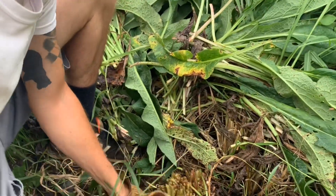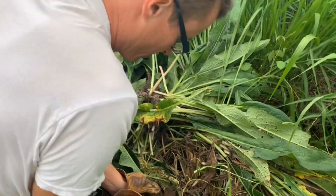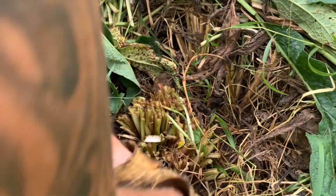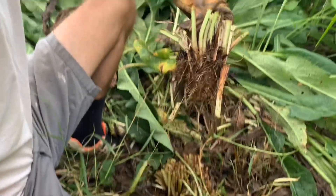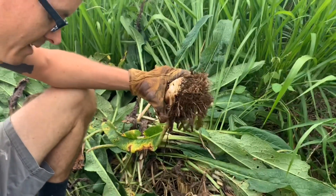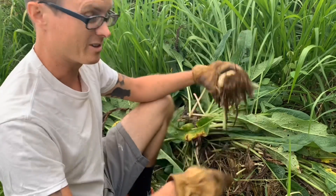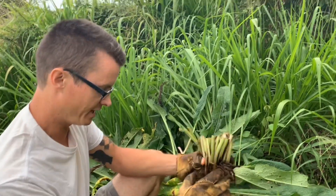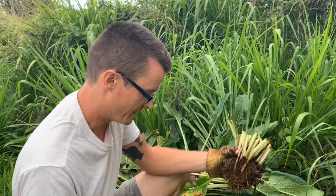I'm going to cut a chunk of this comfrey out so that we can transplant it. Comfrey has a pretty big taproot, but you don't have to get a ton of it for it to transfer. In fact, this plant is often considered a nuisance — if you plant it in a place where you don't want it, it can be very hard to get rid of because it will propagate from just a tiny little bit of root and start shooting back up. Oftentimes people trying to get rid of it accidentally end up spreading it by chopping up the roots. We're going to take this and plant it by our other tree guild in just a moment.